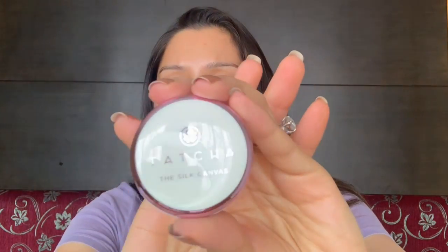Hi guys, welcome back to my channel, and if you're new then welcome. Today I just wanted to show you guys how the Tatcha Silk Canvas works on my skin. I've been trying this out with many different foundations.